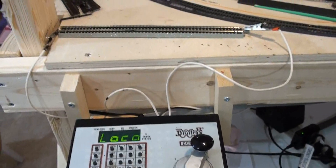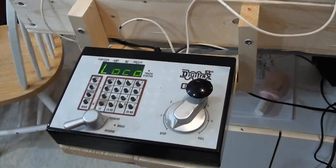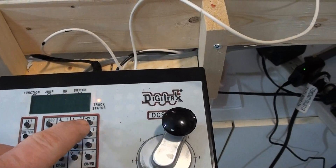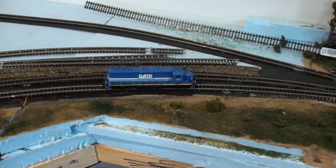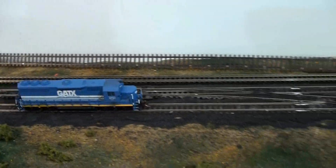This is my controller. Ignore the massive wires — it's certainly not a permanent situation, I'm going to clean that up eventually. So to start an engine, turn the track power on and then you hit loco. And for that little blue one I had there, 3731, which was its road number, hit loco, and then it starts to move as you turn up the speed. And I can turn on the lights and turn them off with a button. It's pretty cool.